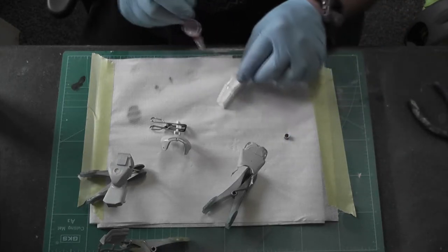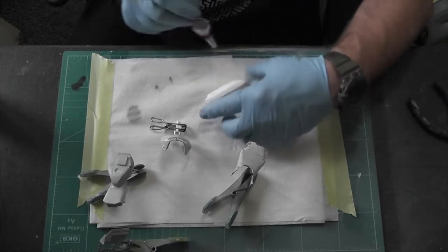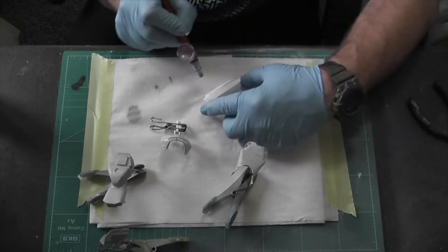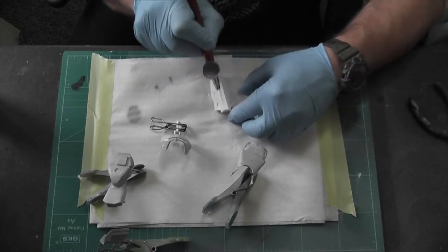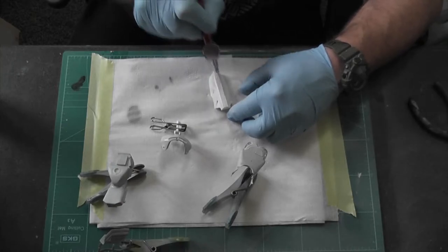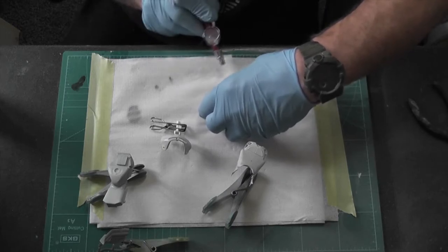Then what happened is I came to paint the outside of it - the seat, fuel tank, front fairing, and the headlight fairing - obviously it's got no headlights. They've all been undercoated in white, which went on nicely. I used Tamiya white to undercoat it.